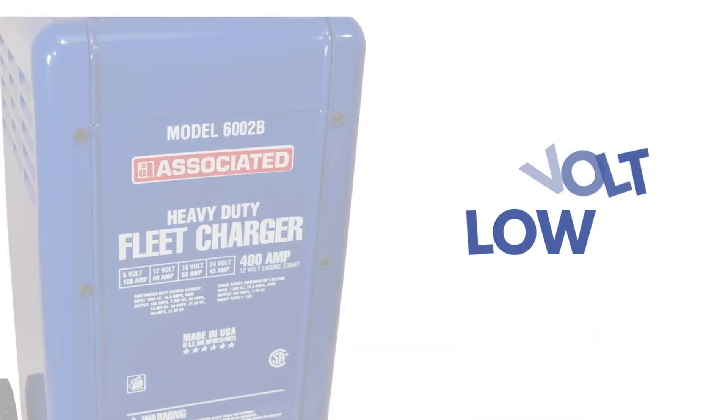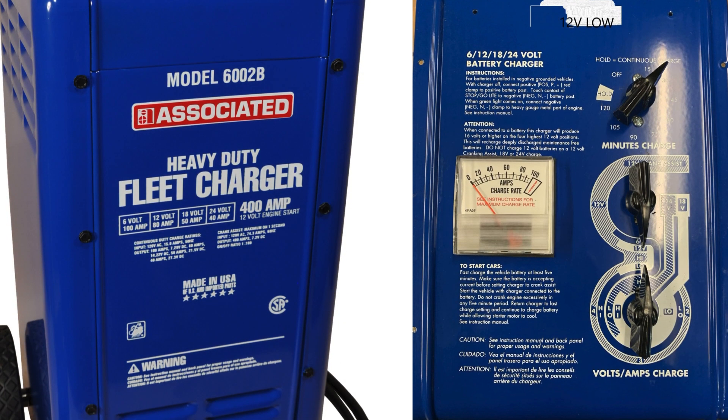12 volt low. Middle switch at 6 o'clock, bottom switch at 12 o'clock. Output is approximately 9.5 volts.